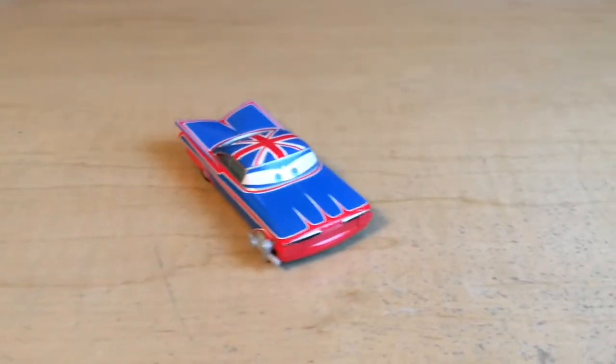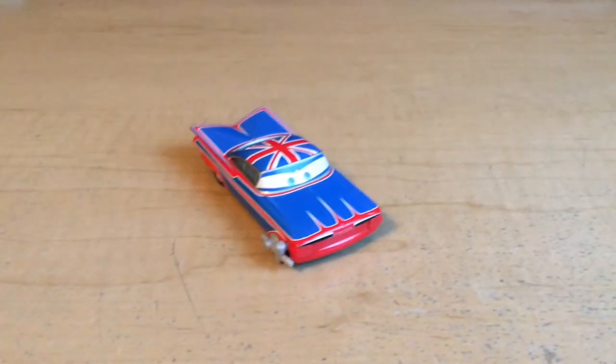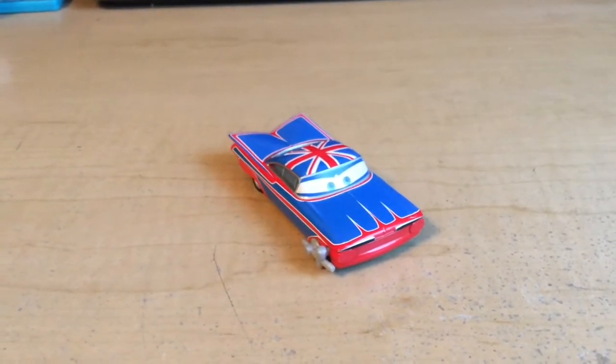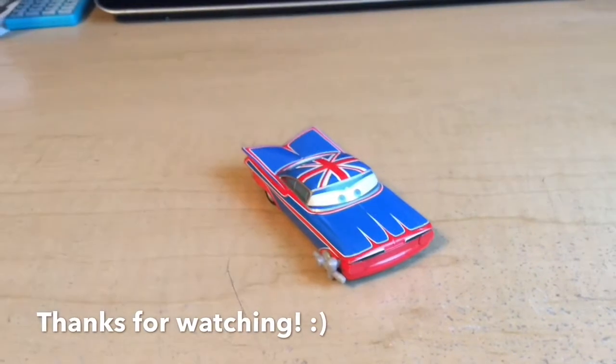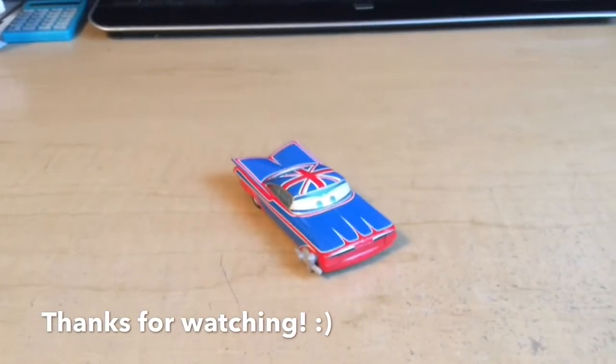So that's all for this review, and as always, we will see you next time. Don't forget — if you haven't seen it already, there's going to be another comedy soon. I posted it on the Disney Cars community on Google+. So that's all, and as always, we will see you next time.